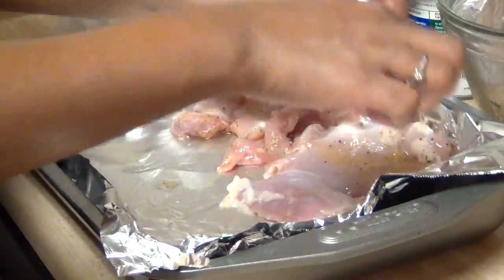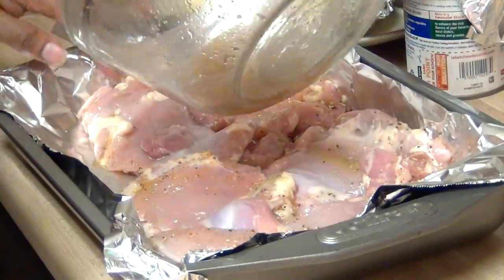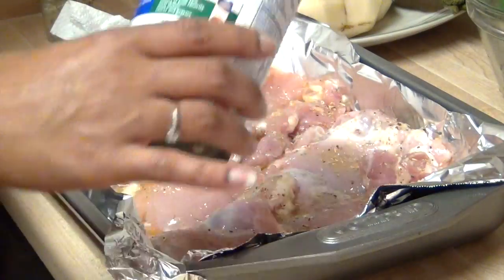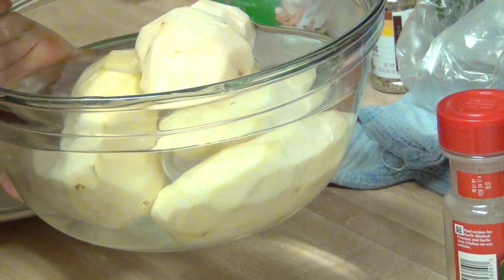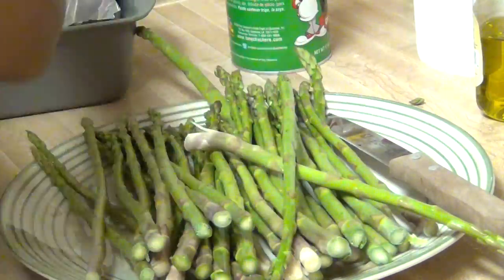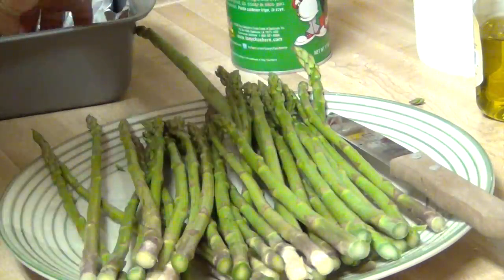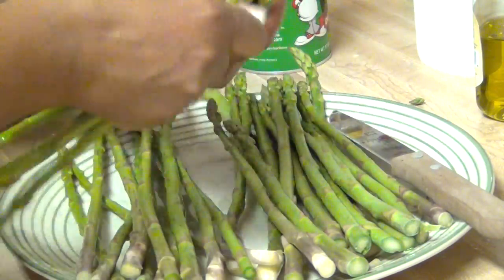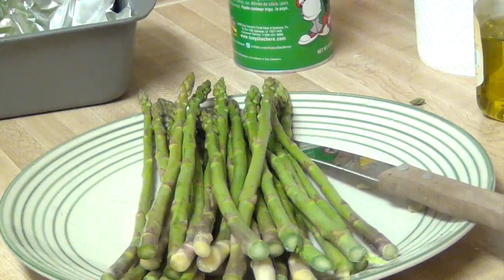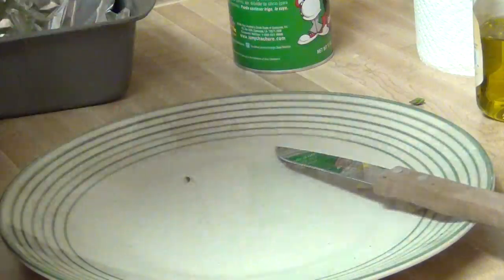I'm going to boil the potatoes in the microwave. This is my first time preparing asparagus, so what you want to do is just take the ends off — not a whole lot of the ends, but just enough. You really don't have to take too much off the end. Some of them I froze for later, but I just put some simple seasonings on it, and that was it.